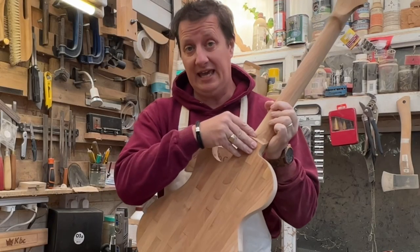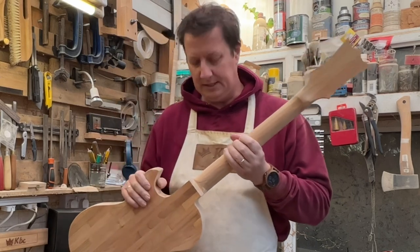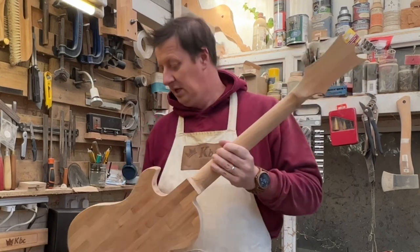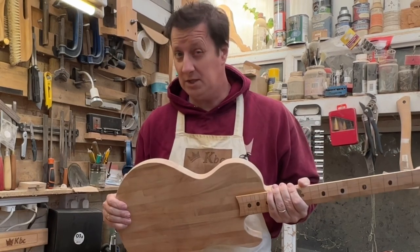We're going to carve the neck heel in here. One of the reasons I love a set neck or a through neck as this kind of is, is that you can have any shape heel you want. You can really go to town to make that feel really nice and look a little bit different. Then we'll mess about with everything that we're going to stick on the front, including the kitchen sink.